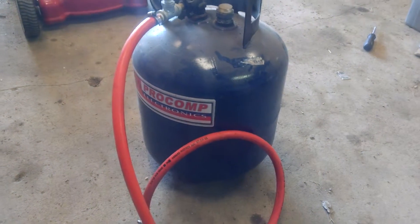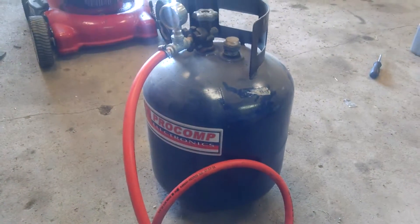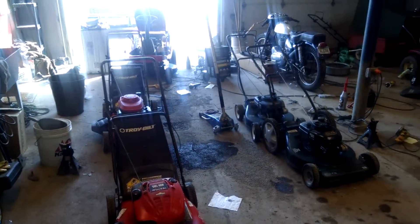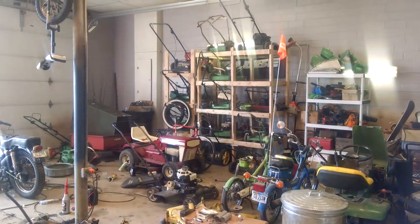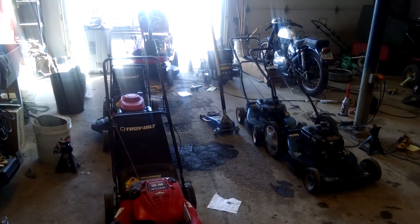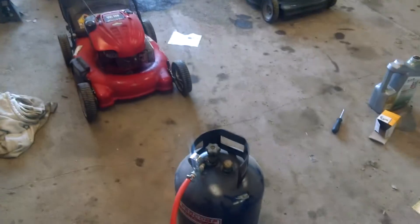What's up guys? It's been a while on a video, I apologize. I've been really busy, as you can see, with mower season. Got about 26 lawn mowers right now, so that's been killing me.